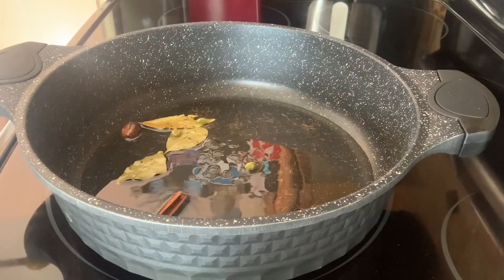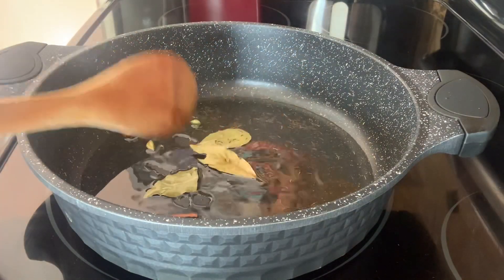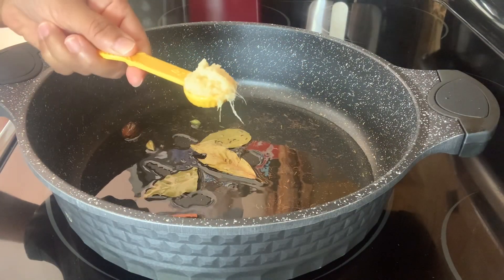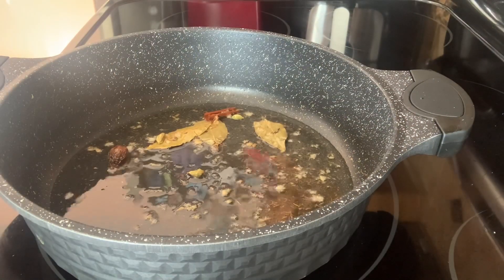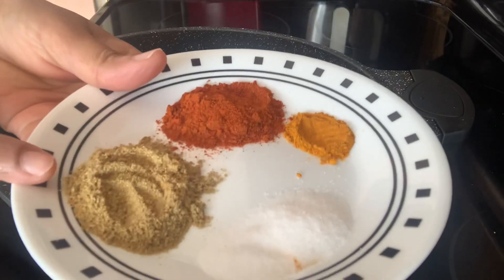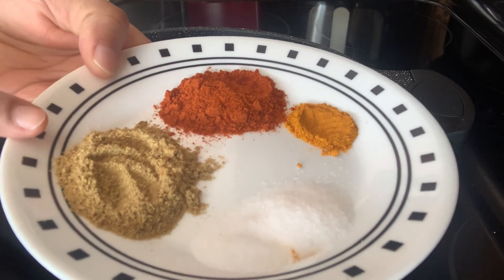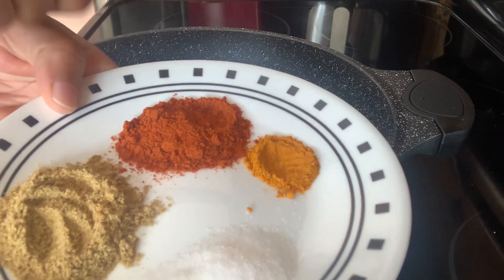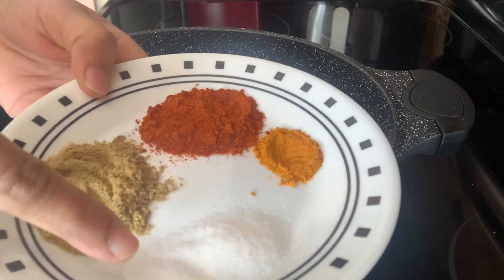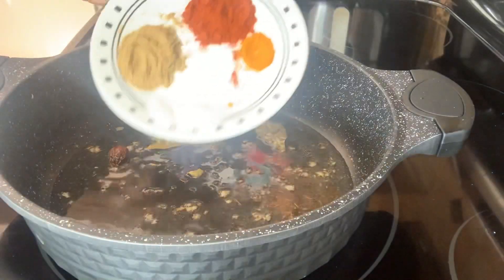Saute the whole spices a little bit, then add one teaspoon of ginger garlic paste. Now adding the ground spices: one and a half teaspoon of coriander powder (dhania powder), one and a half teaspoon of red chili powder (mirchi powder), one-eighth teaspoon of turmeric powder (haldi), and one teaspoon of salt (namak).